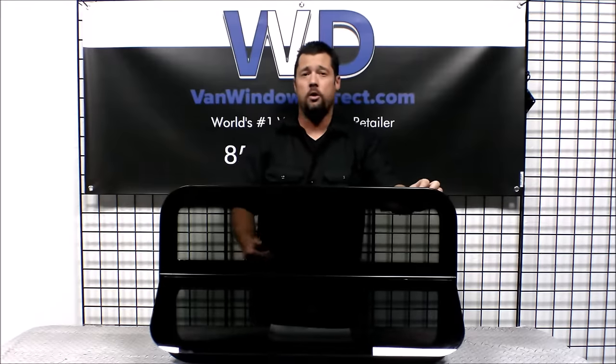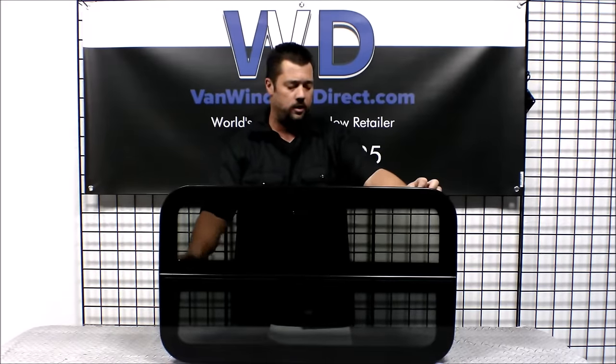So you'll want to keep that in mind, especially when putting it in the passenger rear quarter area behind a sliding door. You'll want to make sure that you accommodate for that, or make sure you keep your window in so you don't slam that sliding door into the glass.